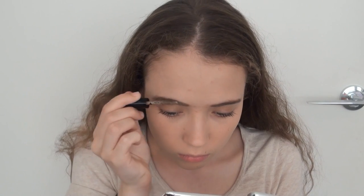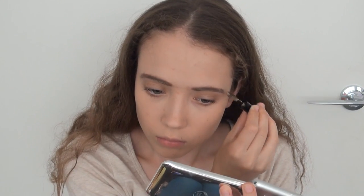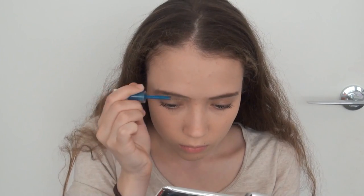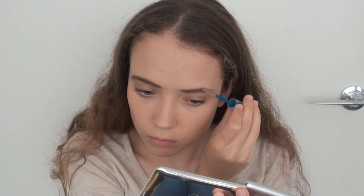Then I applied a bit more of a tinted brow gel over my eyebrows, because as I said I'd done them prior that day, and then set them in place with another brow gel, just for extra security.